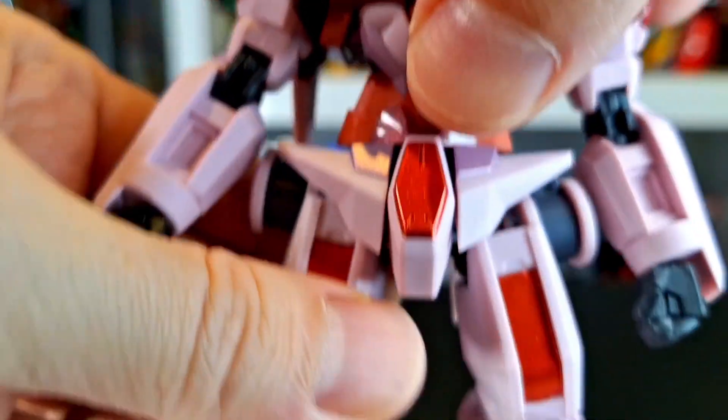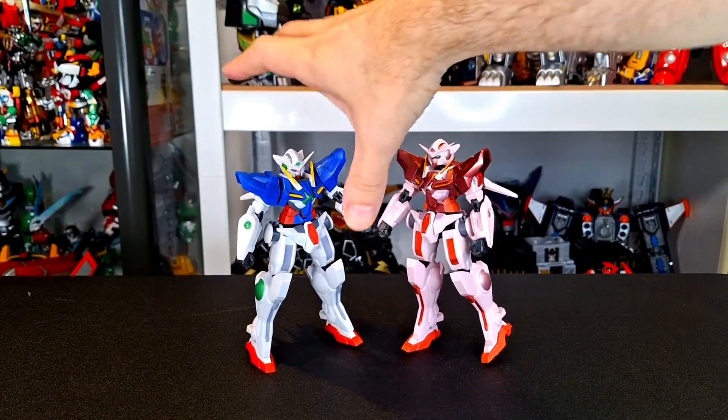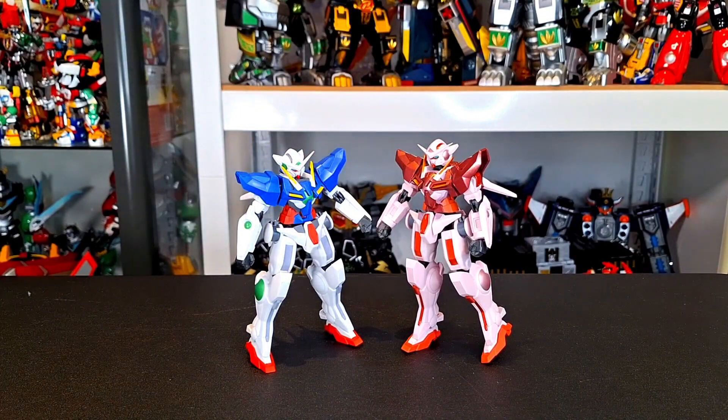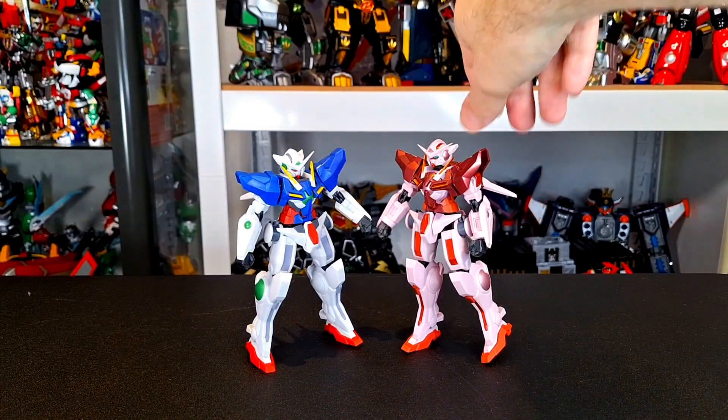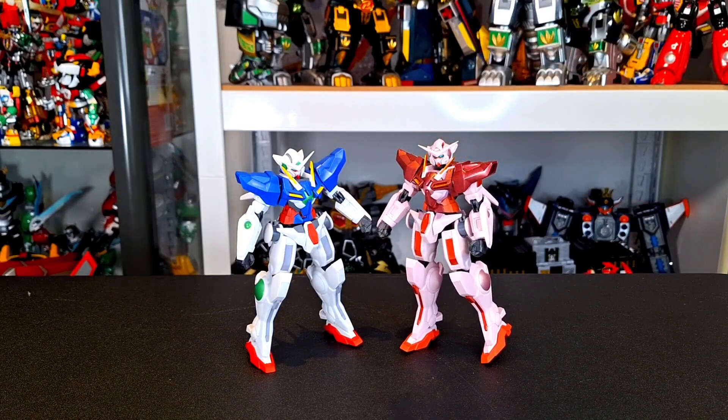Both of them look good. One is very traditional Gundam-esque colors, and this one is becoming sort of this pink — it's like a Target exclusive type of deal. I like it. I think it looks really good either way you go.